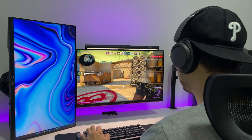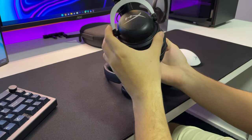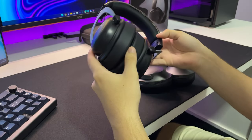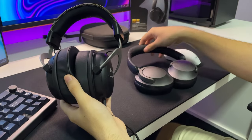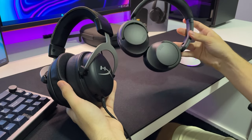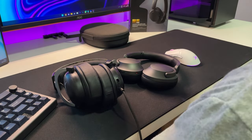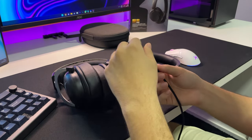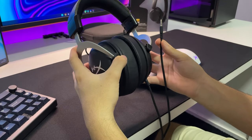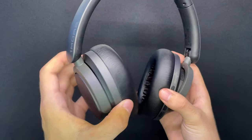O fone realmente impressiona. Ele tem uma imersão absurda, tanto em música quanto em jogo. Realmente foi uma surpresa pra mim, porque eu sempre usei um fone simples — esse aqui é o HyperX Cloud. E cara, é absurda a diferença entre esses dois fones. O HyperX as pessoas costumam reclamar que é um pouco baixo em algumas situações. Comparando com esse fone aqui, ele se tornou muito baixo pra mim. Eu não consigo mais usar ele de forma satisfatória, porque me adaptei ao Sonoflow. Acaba que agora esse fone parece super alto e o HyperX com um som muito baixo. Inclusive, usar o Sonoflow no volume máximo chega a ser um pouco incômodo, porque dói o ouvido de tão alto que é o som.